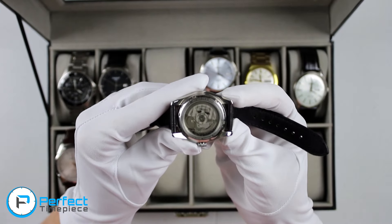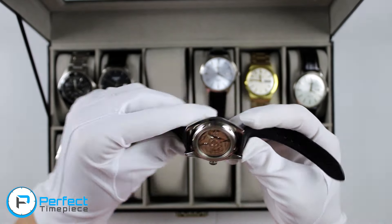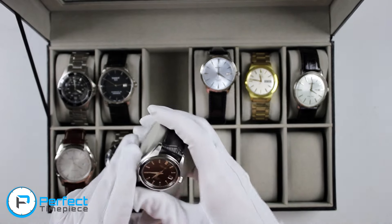It has a display back case, which shows off the 6R15C movement, which is pretty cool — one of the reasons why I bought this watch, even though it's a dress watch and you're probably not going to look at it most of the time anyway.